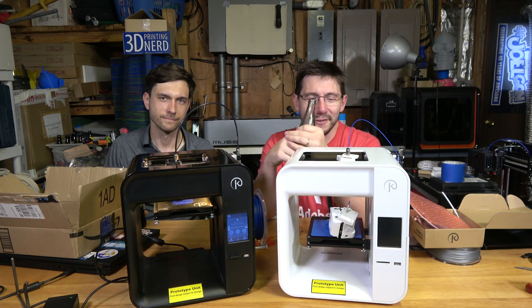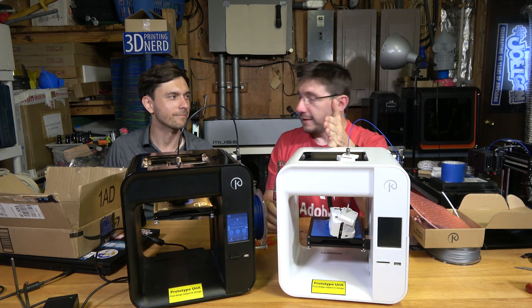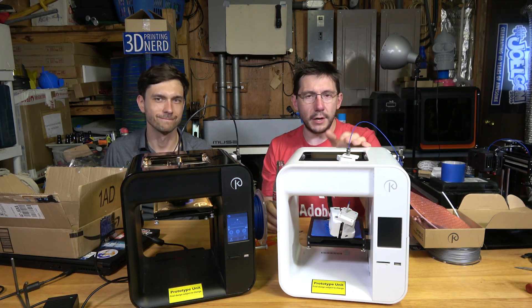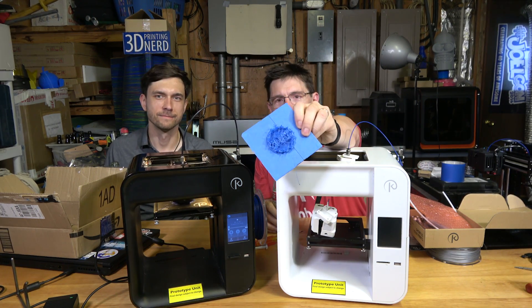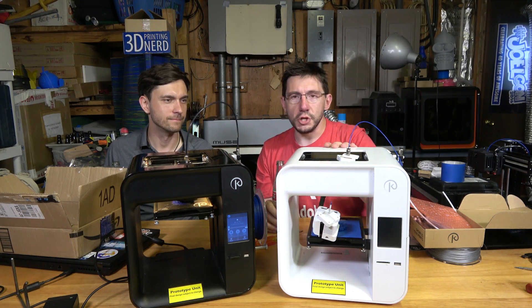The story is really interesting. Michael originally sent me this — it was first with Devin of Make Anything. Devin got it printing; you saw Devin's video — I'll put a link in the description. When it came to me, I was trying to get it printing and did have some issues. I think I was getting heat creep in this machine.